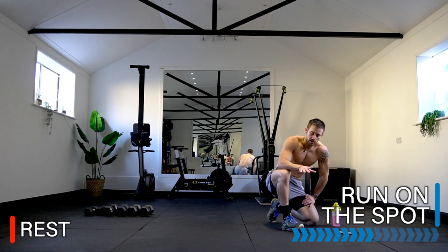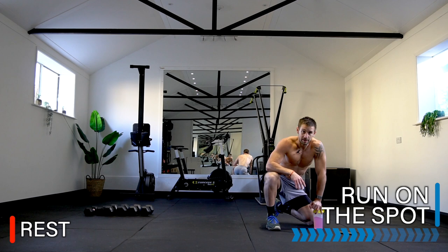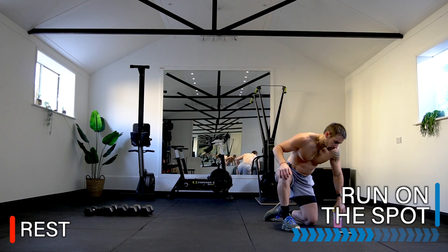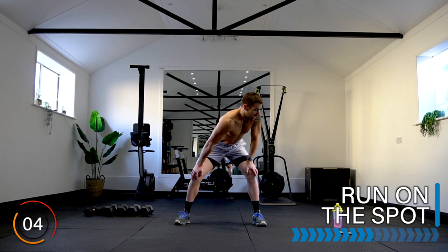Rest there — well done! Take a slightly longer break, have a breather, have a drink. 30 seconds before we start round two. I've already done 227 calories — we're making epic progress! Only 120 to go. Have a breather, have a drink — we start that circuit again from the top. Are you ready? In 10 seconds we'll start with running like we did exercise one. You know the exercises we have ahead — three, two, one, let's go!